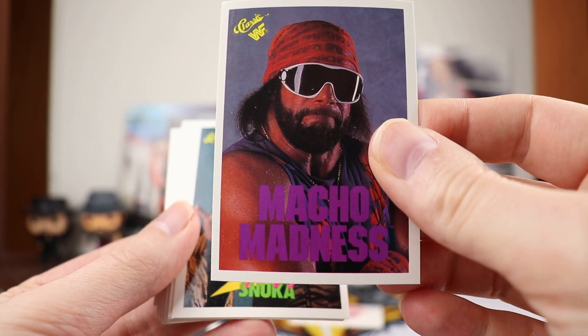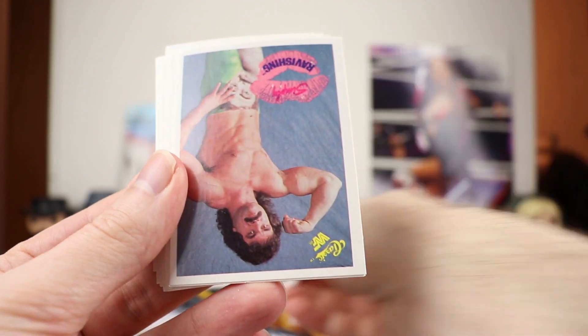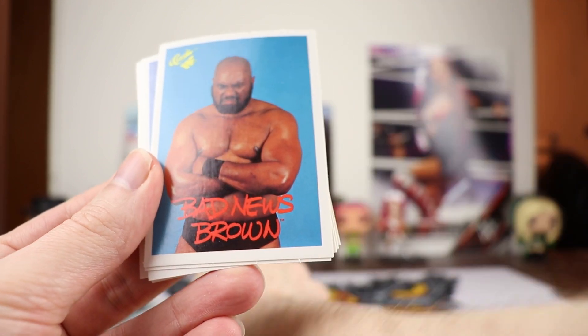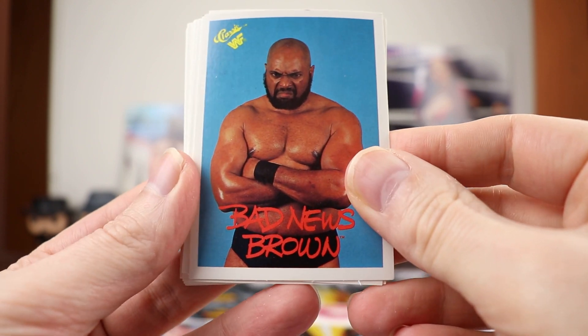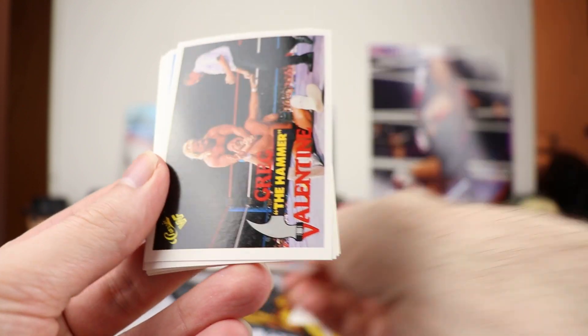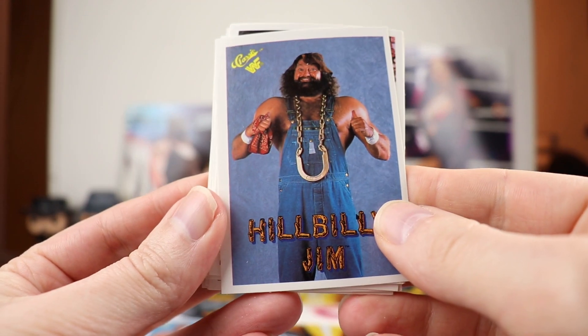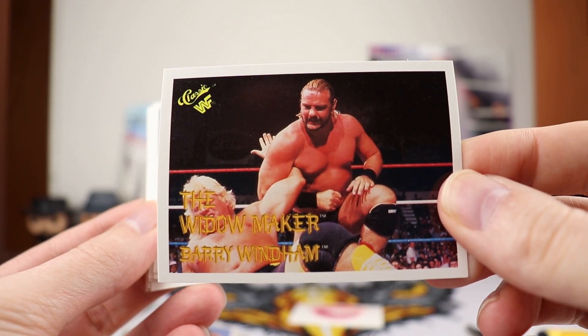Macho Madness — the Macho Man. Another close-up there of Jimmy Superfly Snuka. There is Ravishing Rick Rude — I think we've seen that picture before in some other cards. Bad News Brown — wonder if he ever talked to Wade Barrett. Greg the Hammer Valentine. Hillbilly Jim.